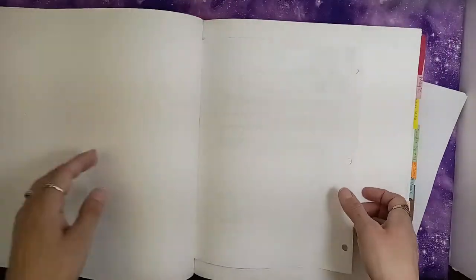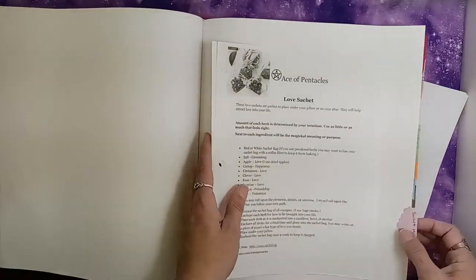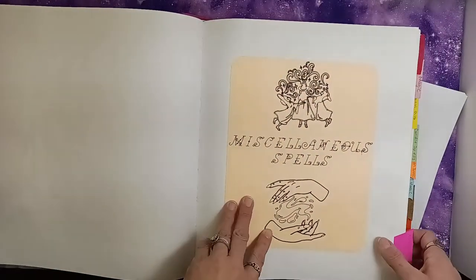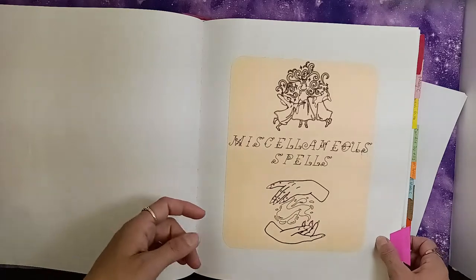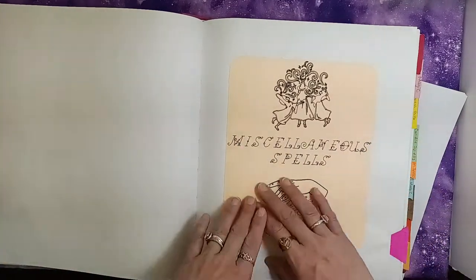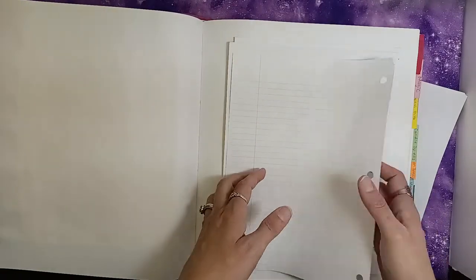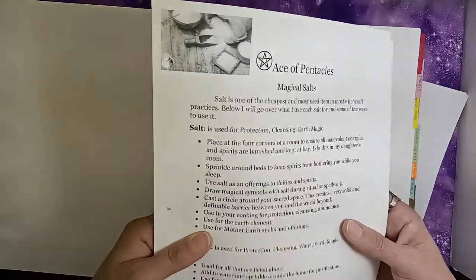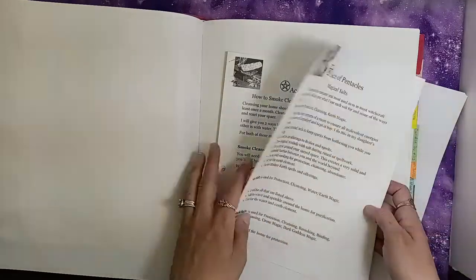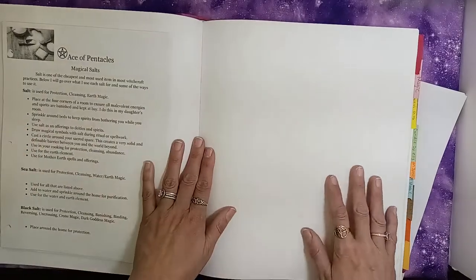The next section is going to be for sachay workings, which I have not created a title page for yet. And then we go on to miscellaneous spells — that's going to be anything that doesn't fall into a category like herb magic, jar spells, or poppets. Anything that doesn't fit anywhere else I'm going to put in this section, though I don't have anything in it yet.